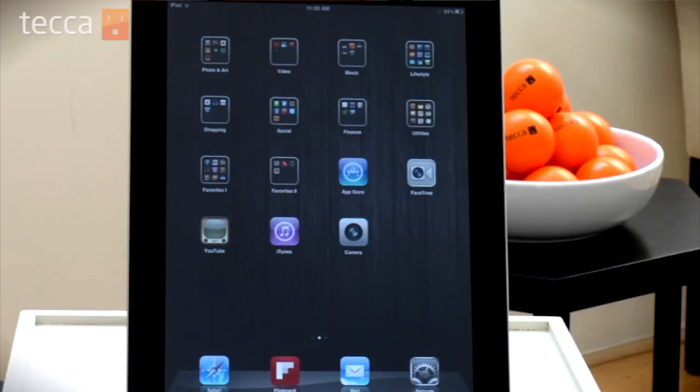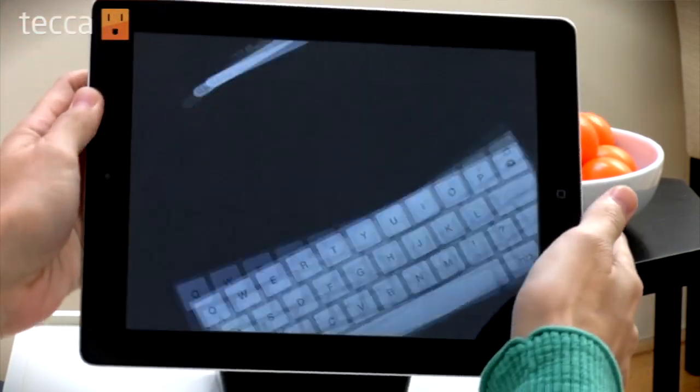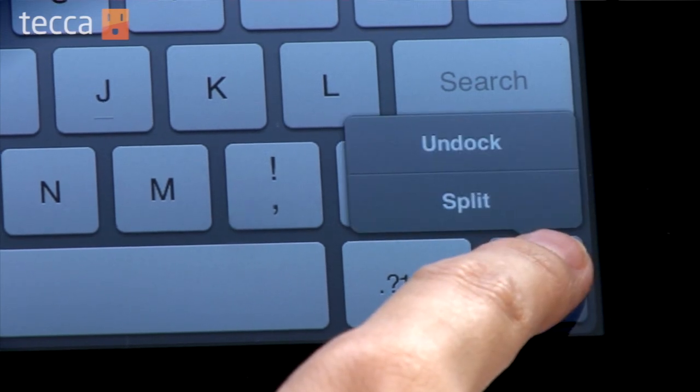We're going to start on our home screen and you can use this little trick in pretty much any application that uses the keyboard for iPad. We're going to use search because it's easier. From search you'll see we have our regular sized iPad keyboard and in the bottom right corner there is an icon with a keyboard and a down arrow.